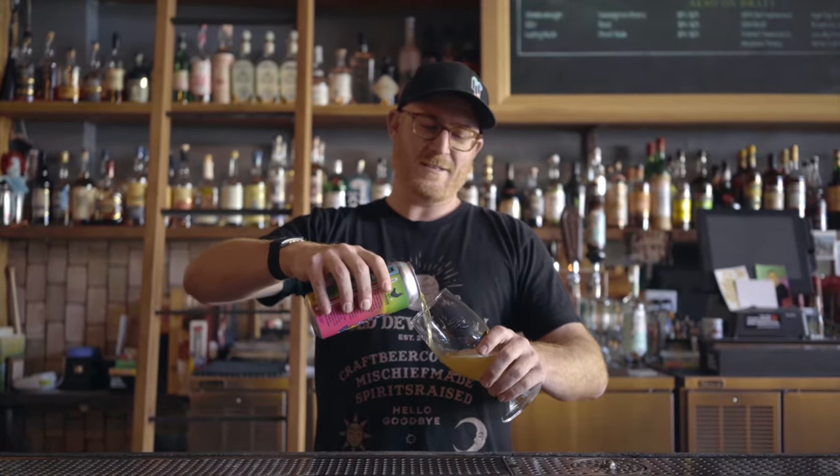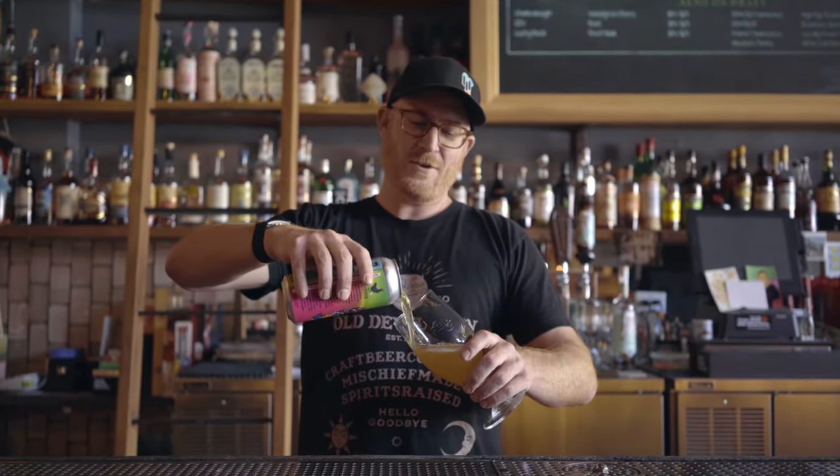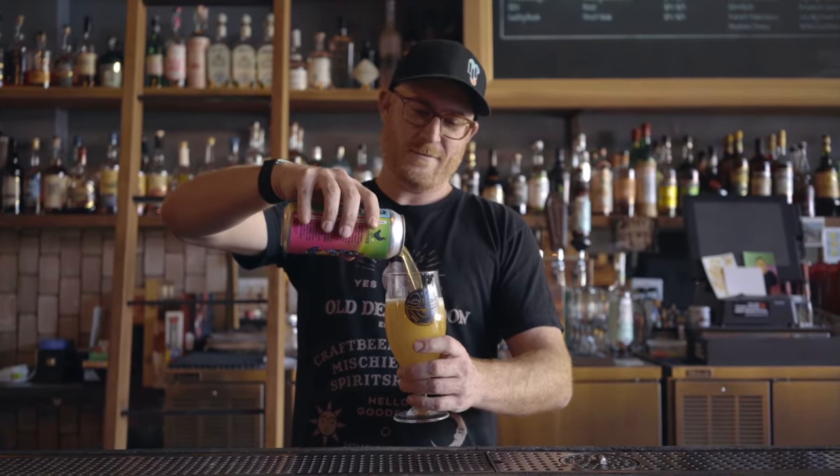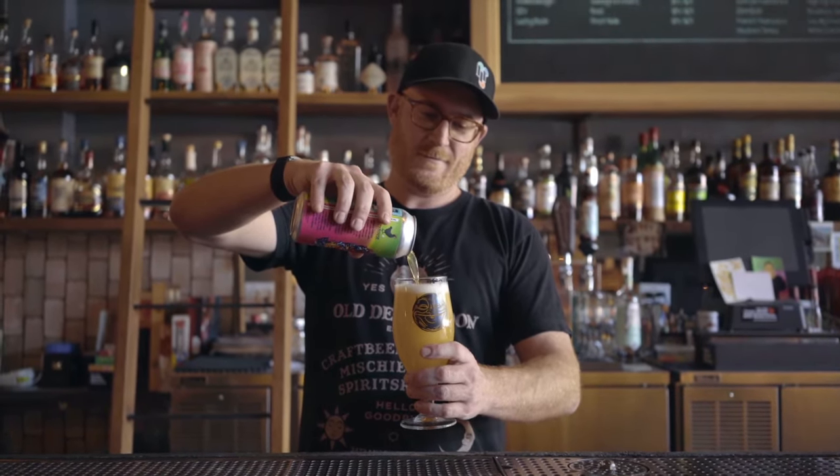It's not rocket science. We've all done it. Boom. Lovely pour of a lovely hazy IPA. Cheers, y'all. Mmm, yeah. That's a winner.